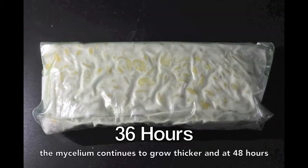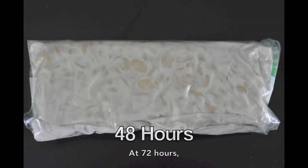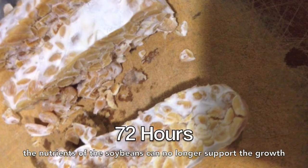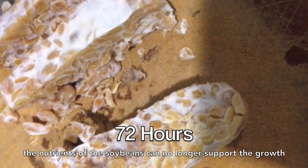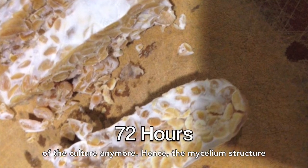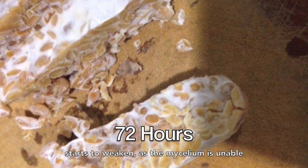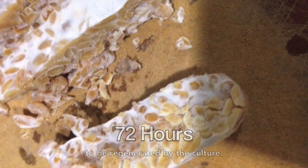At 36 hours, the mycelium continues to grow thicker, and at 48 hours, the mycelium has grown sufficiently and tempeh is ready to be used. At 72 hours, the nutrients of the soybeans can no longer support the growth of the culture. Hence, the mycelium structure starts to weaken as it can no longer be regenerated by the culture.